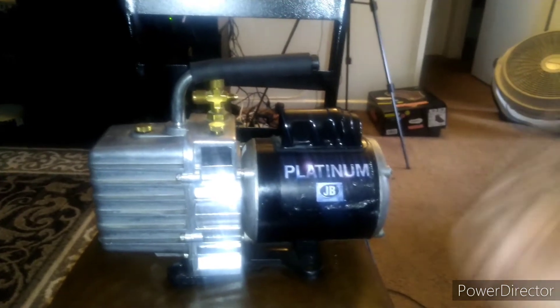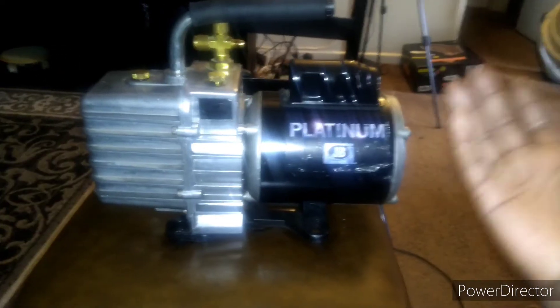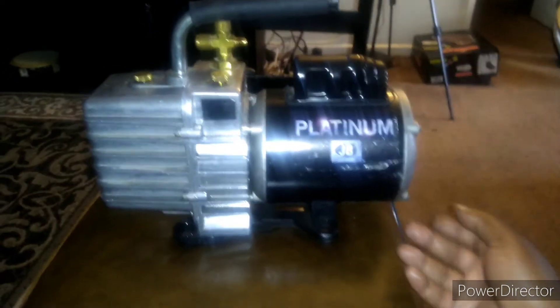I took the four bolts out. If you don't know what this is, anybody looking at this knows — it's an HVAC AC unit vacuum pump.